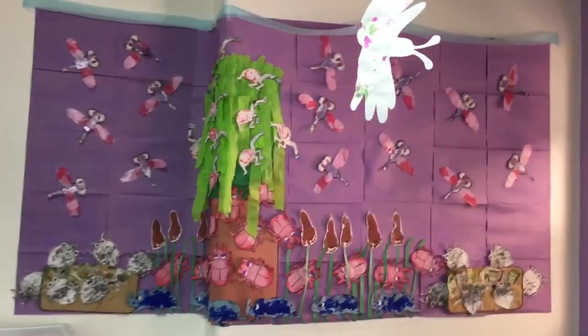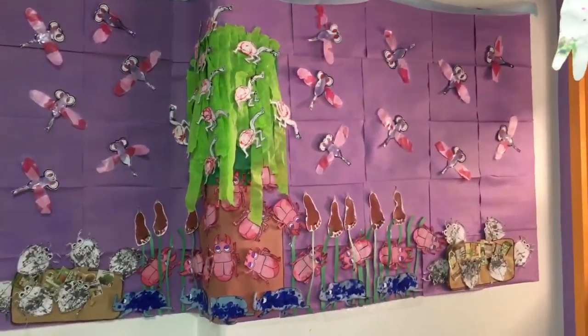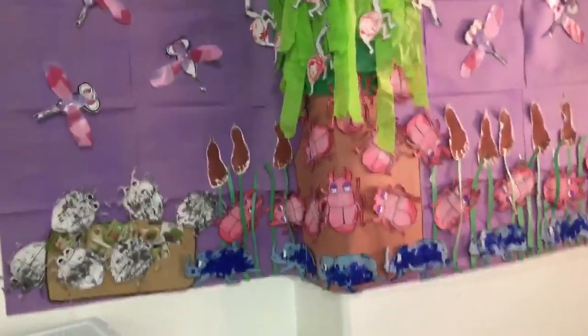So this is what it ends up looking like — I really, really like this board. It makes me very happy inside.